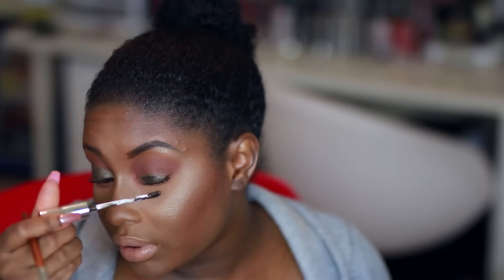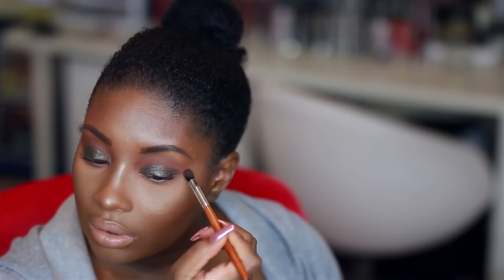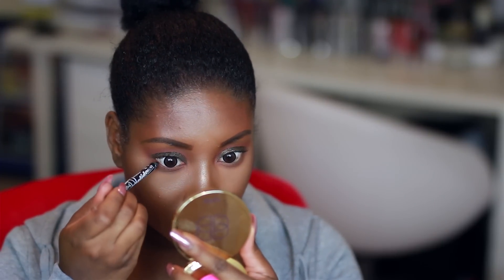I promise you in real life this doesn't even take that long — it's just because I'm chatting with you guys and sharing the products I'm using, but when I'm grabbing this stuff it probably takes me like 10 or 15 minutes. Now I'm going to take my crease brush from Vanity Planet again and go around the edges just to blend everything out. Next I'm going to take this LA Girl pencil in the shade Very Black — I love this — and apply it to my lower waterline.